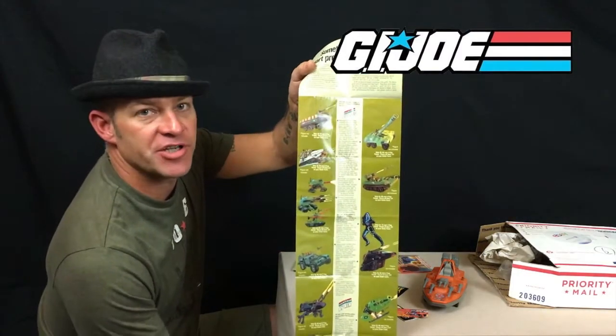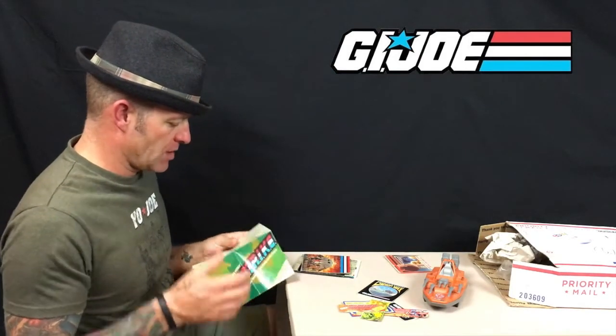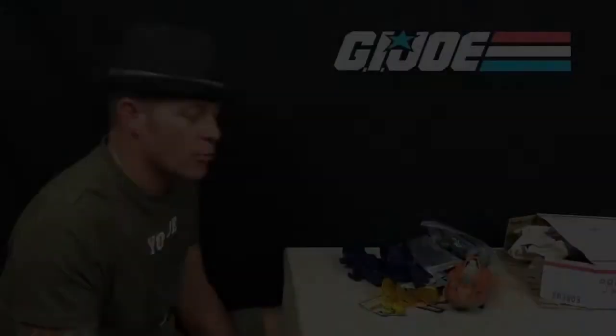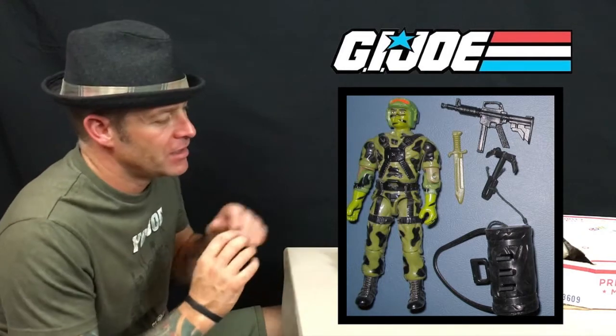In here we have references to the G.I. Joe APC, the Cobra Stinger — that kind of thing. The bread and butter of any action figure collection — the figures, because they have character. Everyone had their favorite. When it comes to G.I. Joe, Snake Eyes is my favorite, but as a visual three and three-quarter inch figure, Hit and Run is very striking with the camouflage paint on his face — one of my favorite figures.